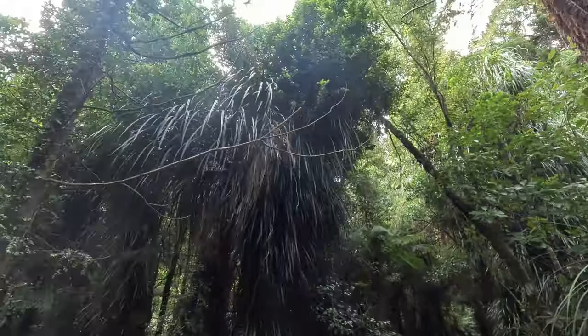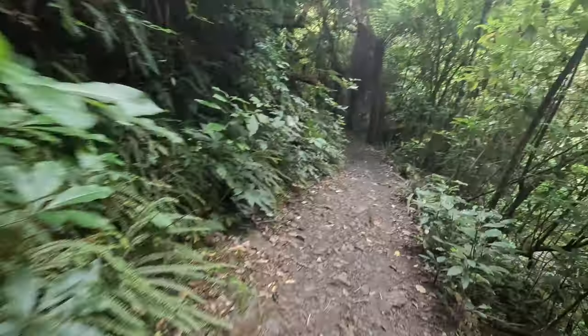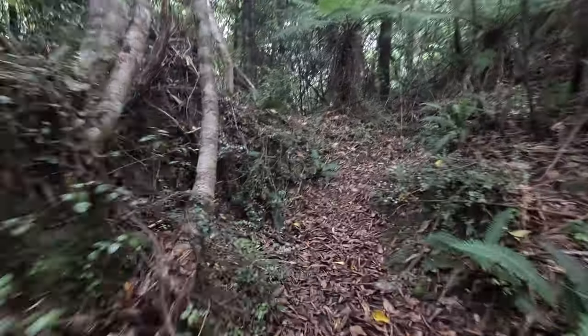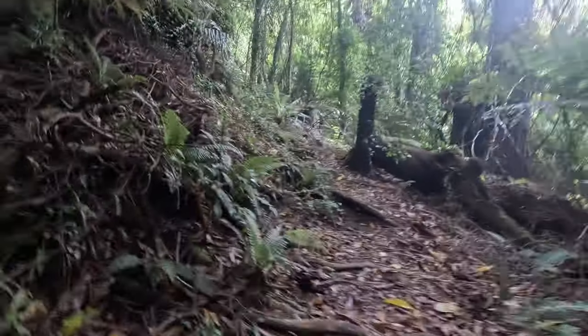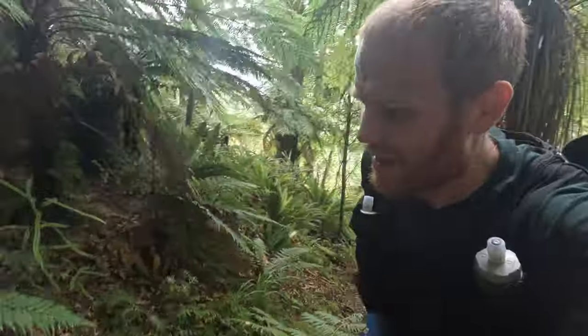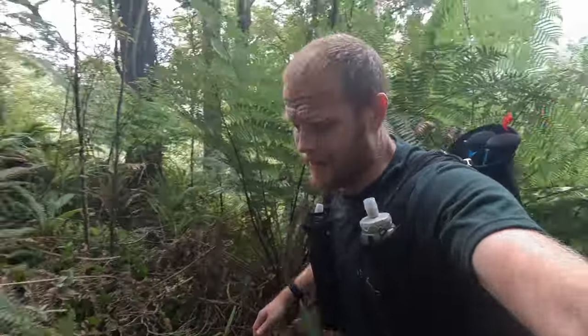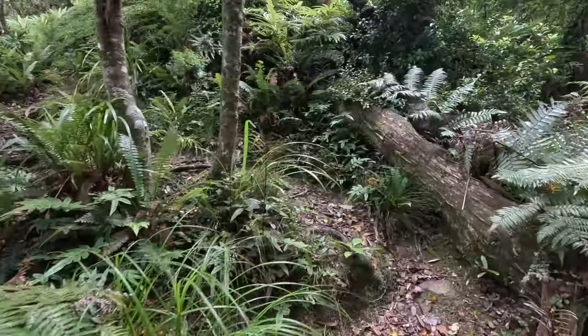This is the start of the climb up. I was struggling here — I decided to pull my poles out. I was going to keep them just for the descent, but I ended up pulling them out on this section to help with the climb.